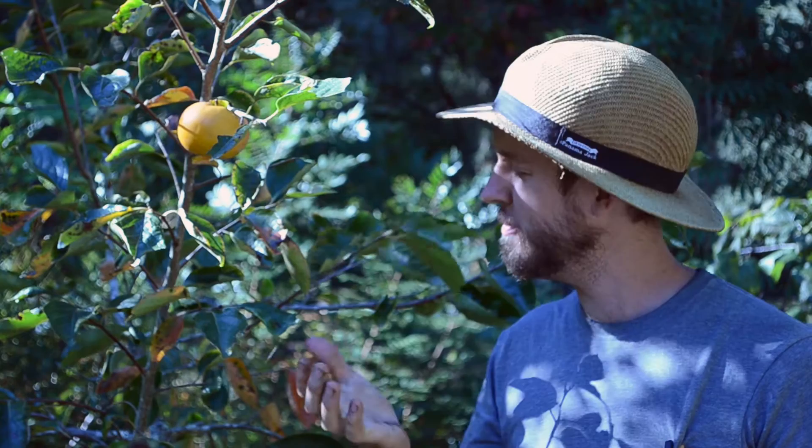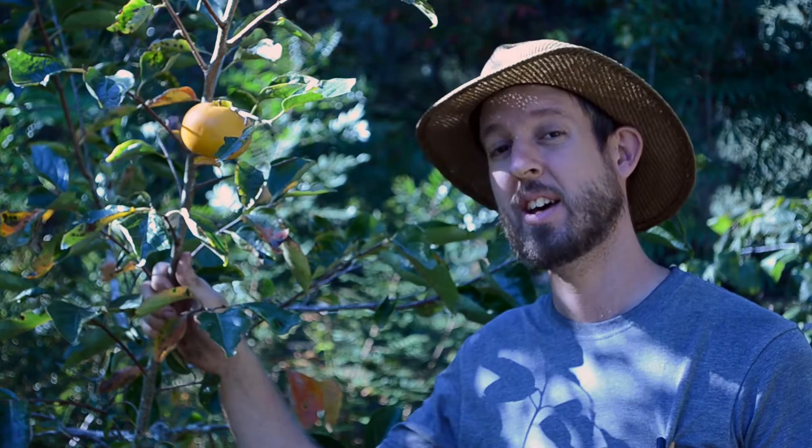I'm here in my food forest getting bit by mosquitoes, and right here is a ripe persimmon. This is a Fuyu persimmon, which is a Japanese persimmon that has non-astringent fruit. That means it won't turn your mouth to cotton if you pick it too early.